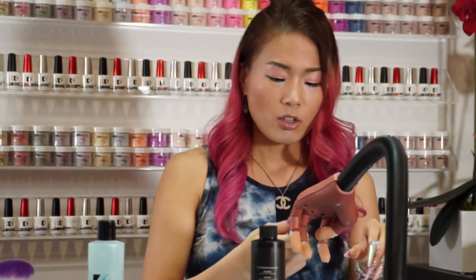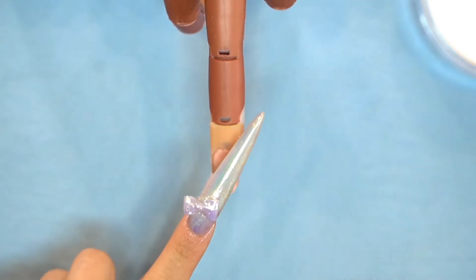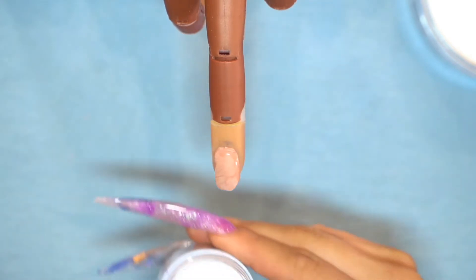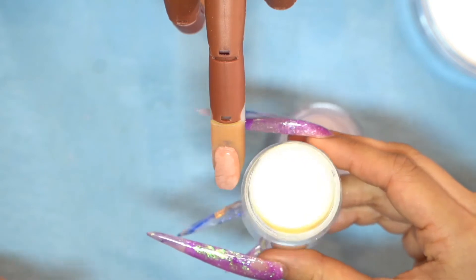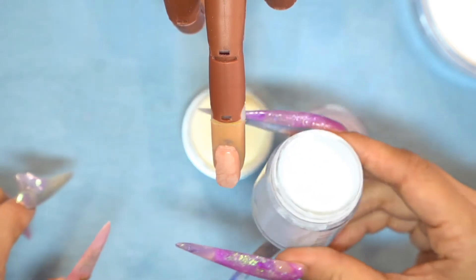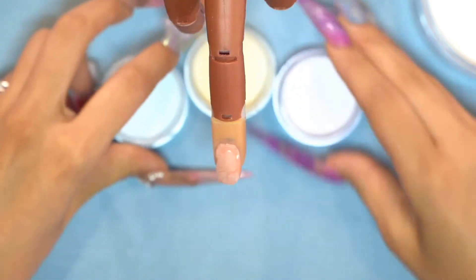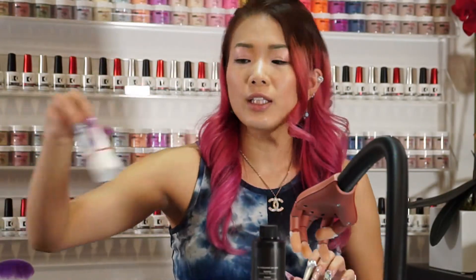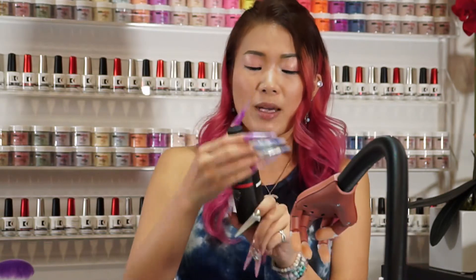I'm ready. First I want to show you guys which colors I used in this design. The base part is three different colors. The first color is Beatrice Cupcakes — it's a really light purple. The second color is Emily — it's a creamy yellow pastel color. The third color is Kelsey — it's a light blue color. I also use a triptych clear powder. For the liquid for the base I use traditional structure monomer, and for the bow I use dimension 3D monomer.